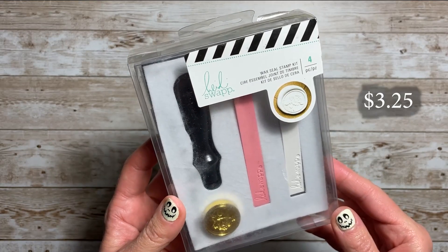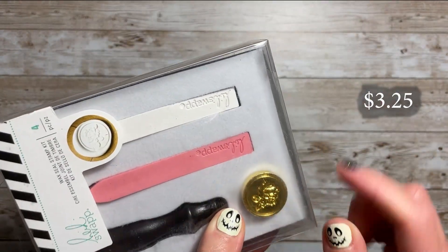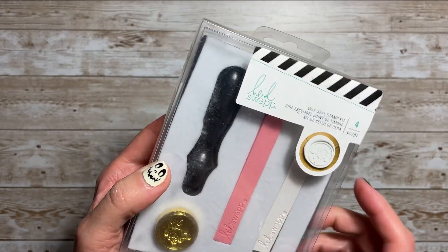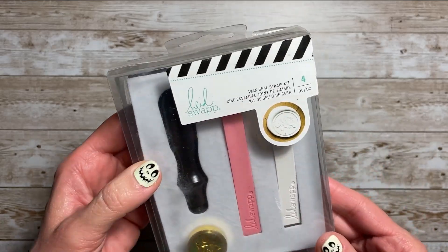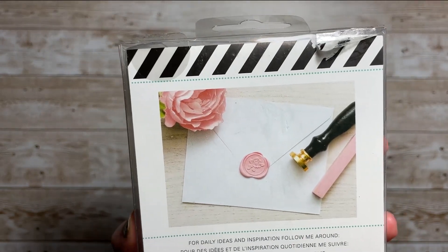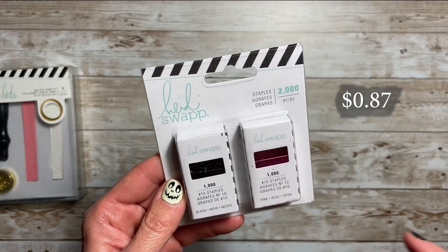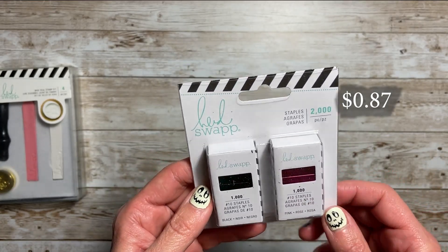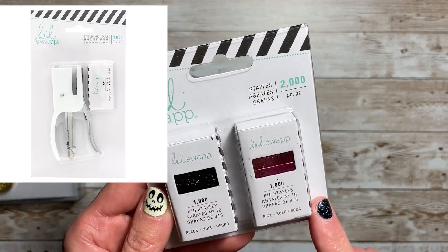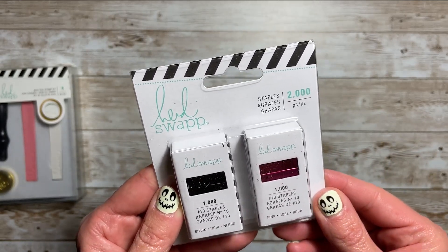I grabbed this wax seal stamp set. It has her flower — usually a rose, I think — and it has pink and white wax, plus a handle for that set. I also grabbed the colored staples that she has. This goes with her small stapler — I have it but not with me right now. It's the number 10 staples. You get pink and black, 2,000 pieces.